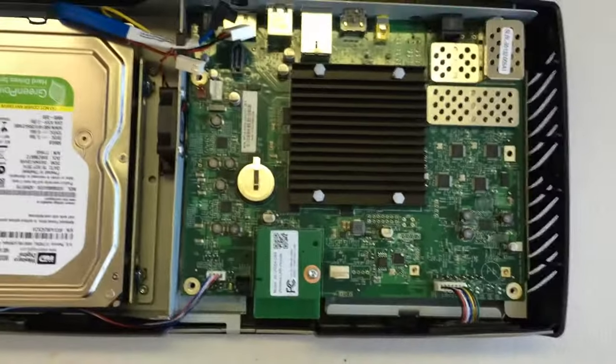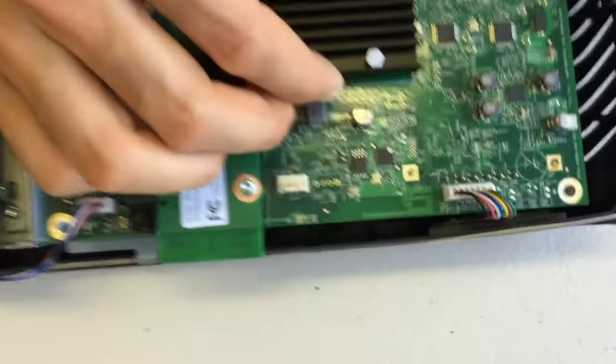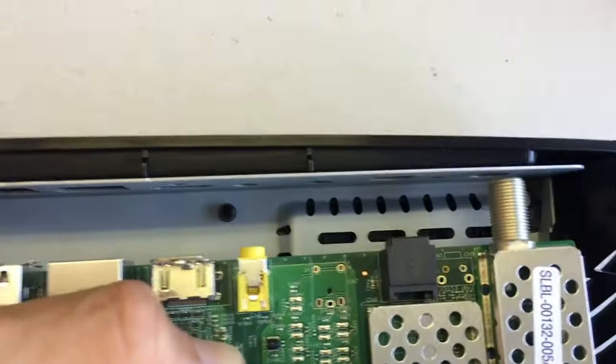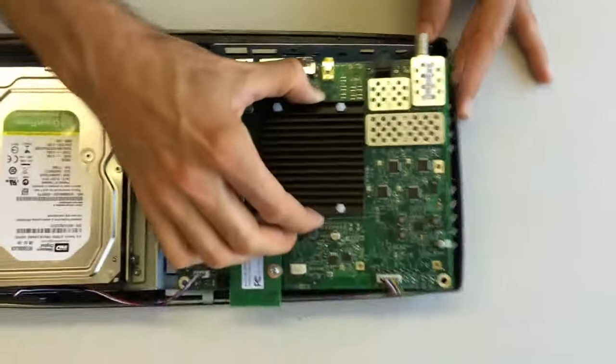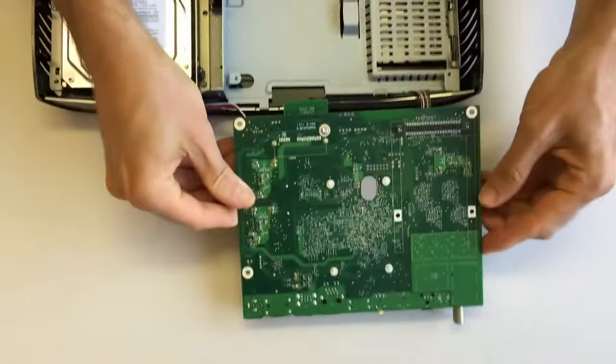The next step is to slide the motherboard forward. You might have to slide the motherboard edge up just over the front of the case a tiny bit, but you're trying to free that back coax connector from the back of the unit. Once it's out, we'll flip it over and just lay it on the table right there.